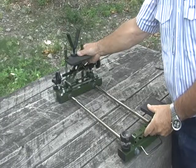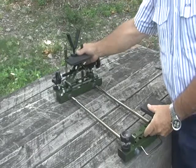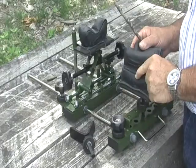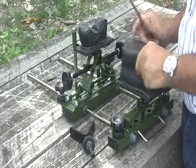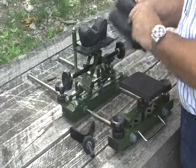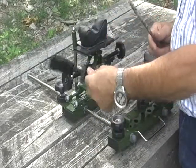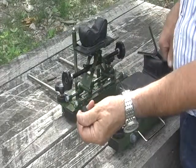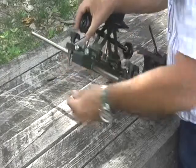Not all guns are the same size. The precision rest allows you to adjust for any configuration from a long gun to a handgun. The set includes a filled leather front rest bag, a filled leather rabbit-ear rear rest bag, a V-notch which you can use in place of the front rest bag, and protective rubber caps that can be put over the points on the levelers.